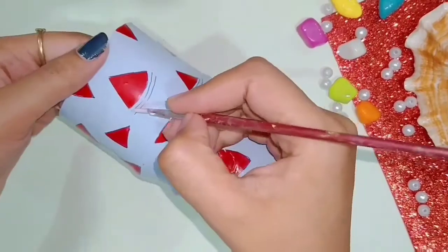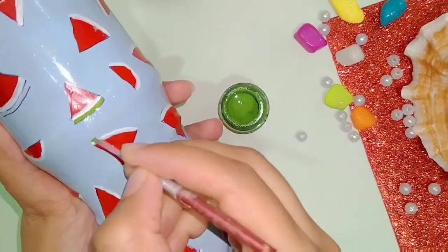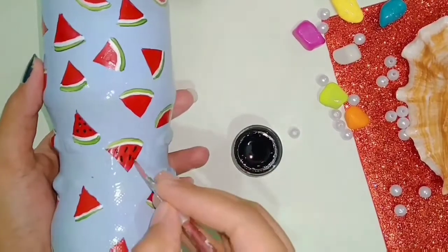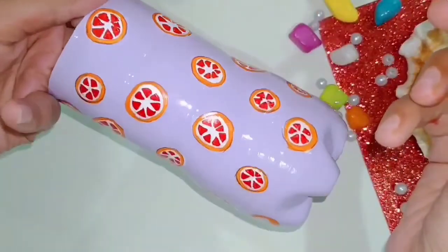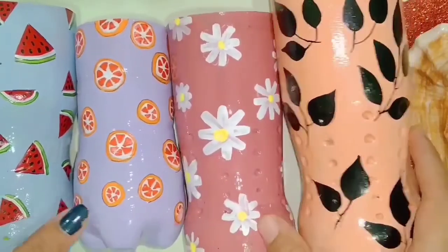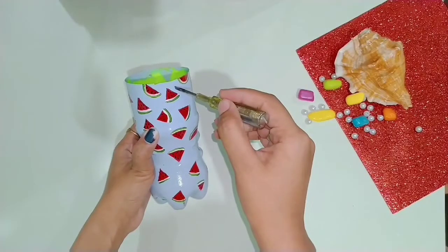You can keep the bottle plain, but it will be more attractive if you add some drawings on it — even a simple print. I made a cute watermelon print on one, a simple orange print on the second, a flower print on the third, and a leaf print on the fourth. Our bottles are all ready.